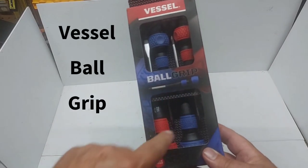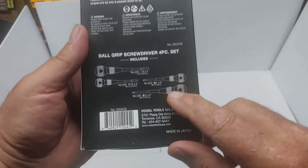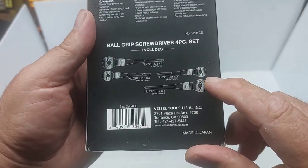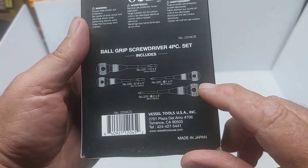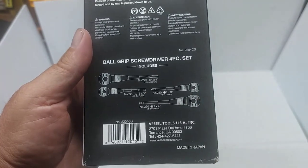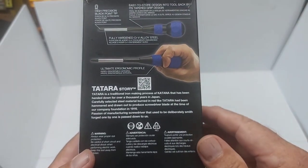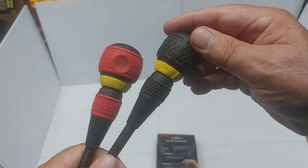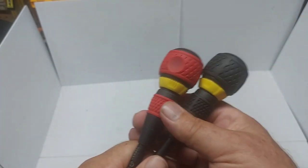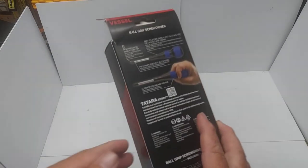These are the Vessel ball grip screwdrivers — there are two Phillips and two slotted ones in the package. The back describes which they are. I thought they were like the regular Vessel ratcheting screwdrivers; they look the same. This other one I bought is a ratcheting screwdriver too — they look the same but they're not. These are just ball grip screwdrivers, not ratcheting.